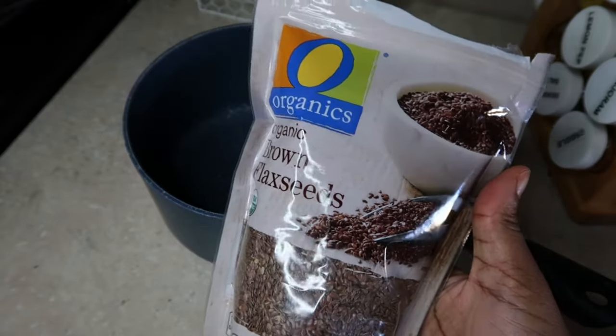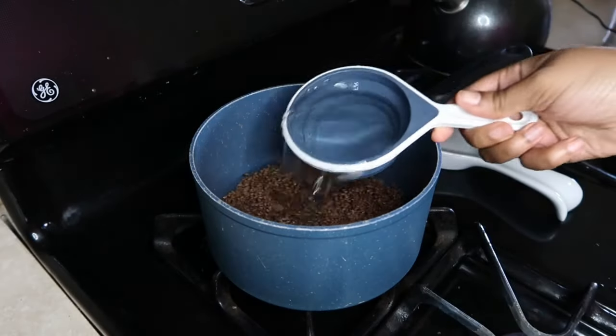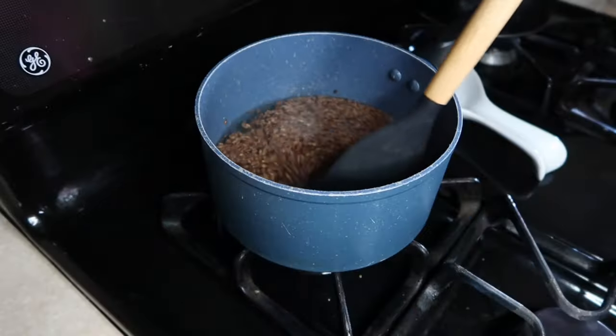I'm going to show you the easiest and fastest way to make your flax seed gel. All you're going to need is a half cup of seeds and two to three cups of water. Adding the right amount of water is very important because you don't want your gel to become watery. Make sure you stir on low heat.